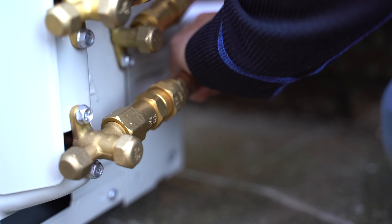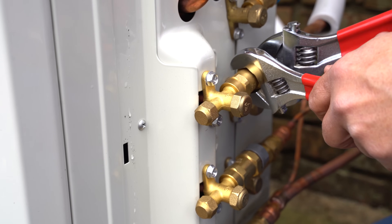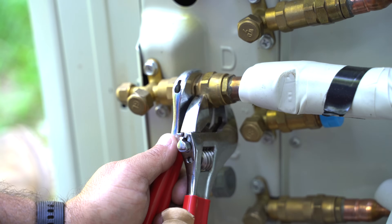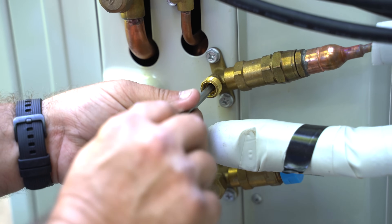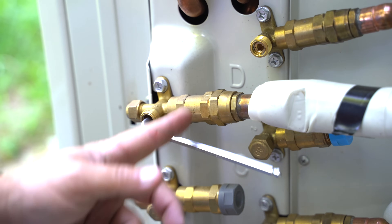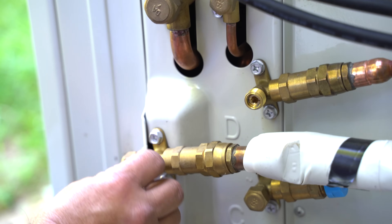As before, connect the line set connections with your hand, then use two fixed wrenches to secure them tightly. Once that's finished with each of your air handlers, use an Allen wrench to open the valves. Replace the valve covers.